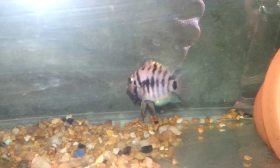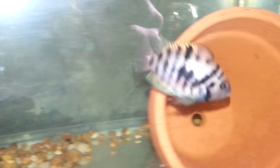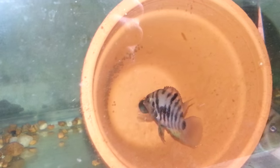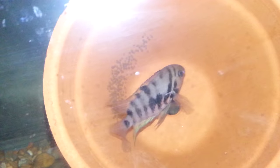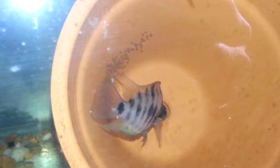Here's my other female — as you can see, she has a nice shimmer of orange, yellows, and greens, and she's also got that orange belly. But if you look at the top and bottom fins, they're pointed as well. So like I said, the pointed fins aren't always a surefire way of telling.